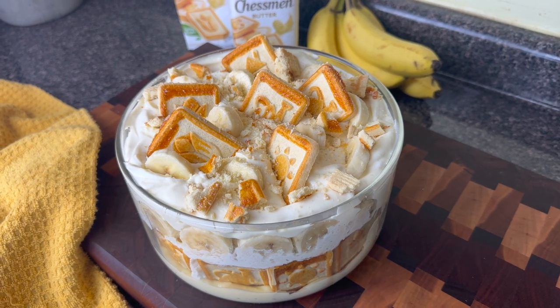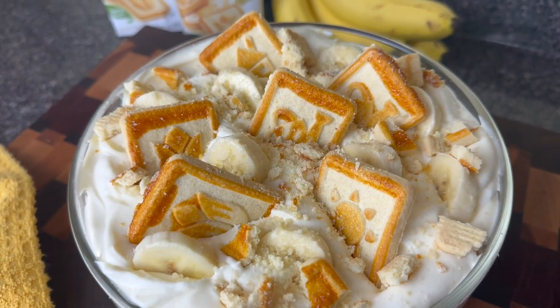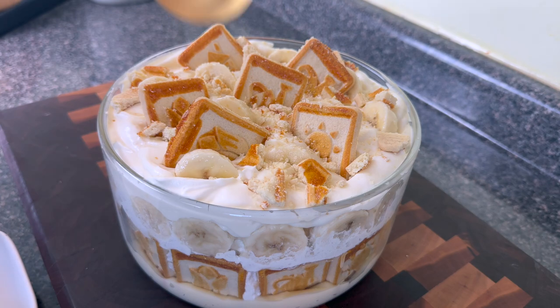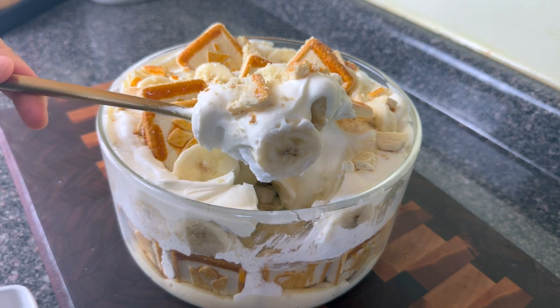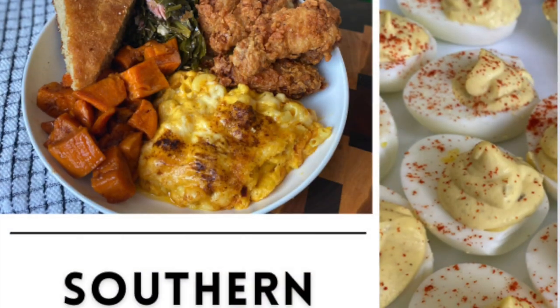Growing up, banana pudding was always a soul food Sunday favorite. Now my mom usually made hers with the Jello pudding mix, but those old women at the church house had me hooked on that homemade pudding. Nothing like going to a church potluck and getting that homemade banana pudding from scratch. Well baby, that's what I'm gonna teach you how to do today.